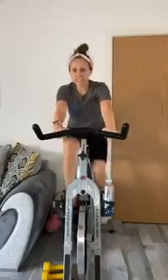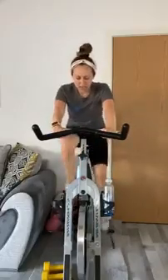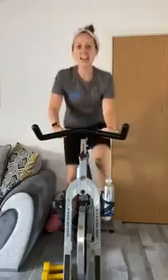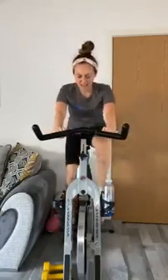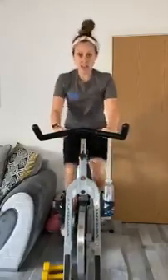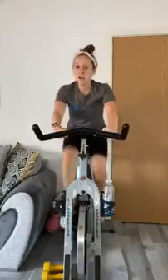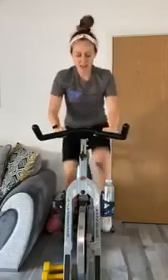We're halfway through already and still have the cool down to do. Great work everyone — hands still nice and loose. Sometimes when we get tired we want to use our hands to pull us up, but we don't want that. We want to use those legs and our abdominals to do that for us.